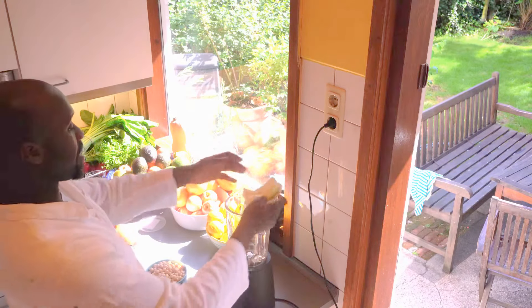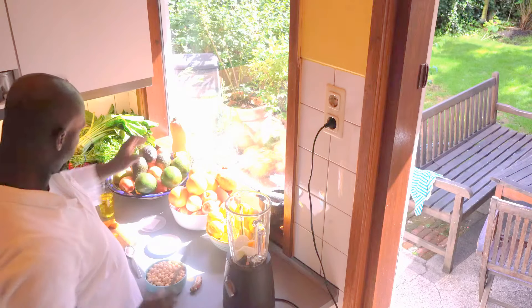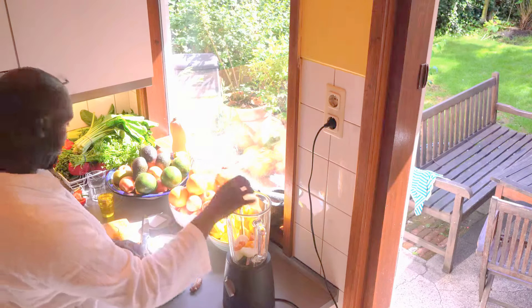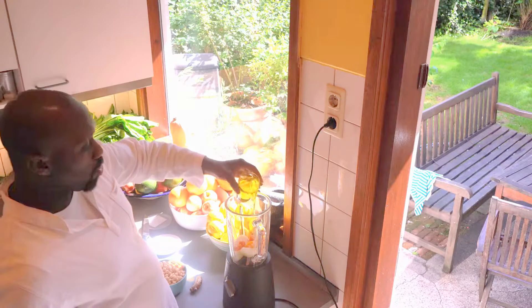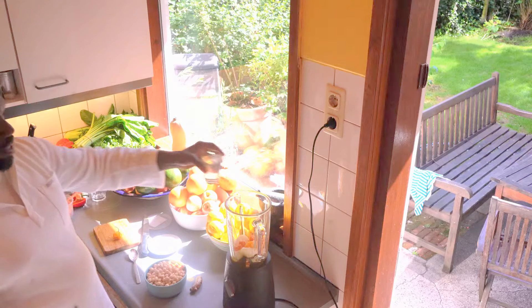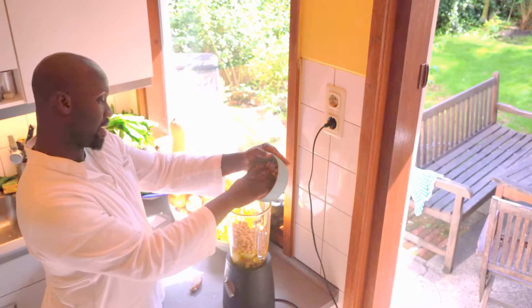So here we have some chickpeas, some onions — we're going to add the onions first to the blender — two cloves of garlic, some habanero pepper, and here are the roots of the curcuma. Add that to the mix, a bit of salt, and this is cold-pressed sesame seed oil.